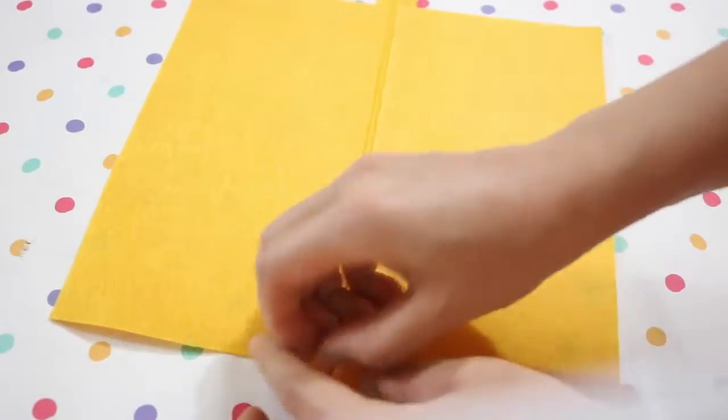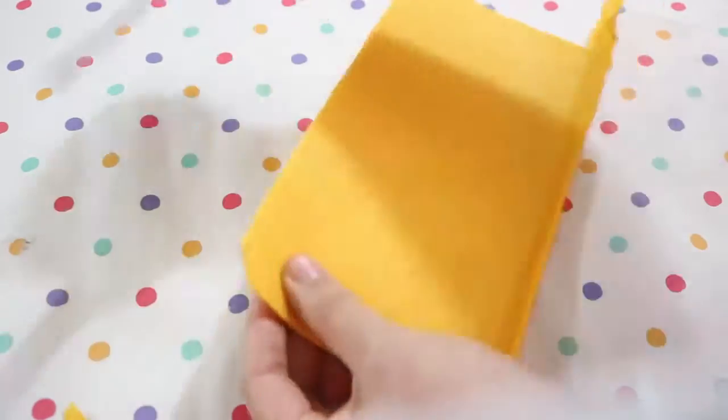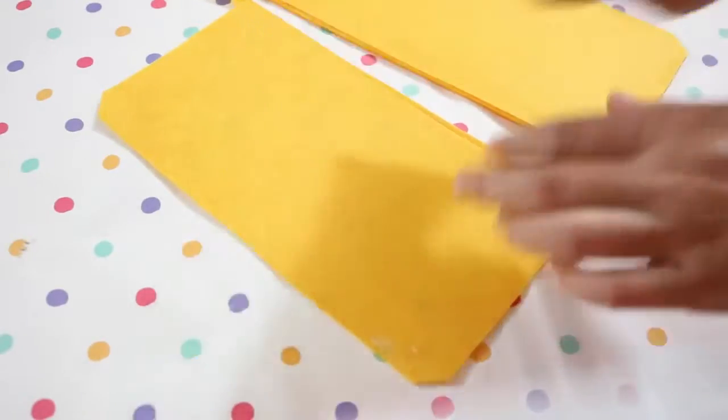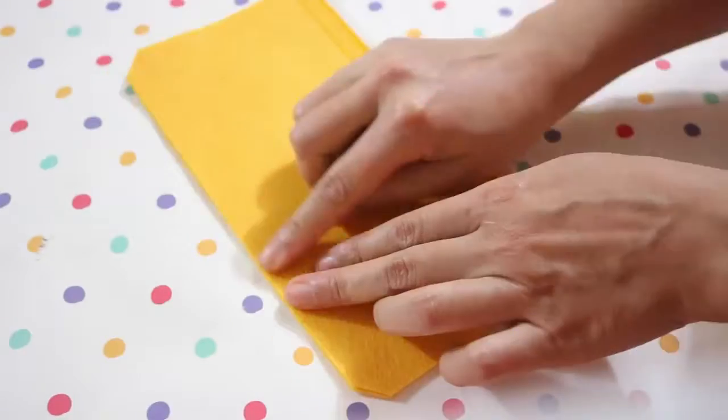The next step is to unzip the zipper, then fold the two pieces of felt together. Use a pair of scissors to cut off a tiny bit of each of the corners. Apply some glue to the edges of the felt like I'm doing here, then place the other half on top of it to glue them together.